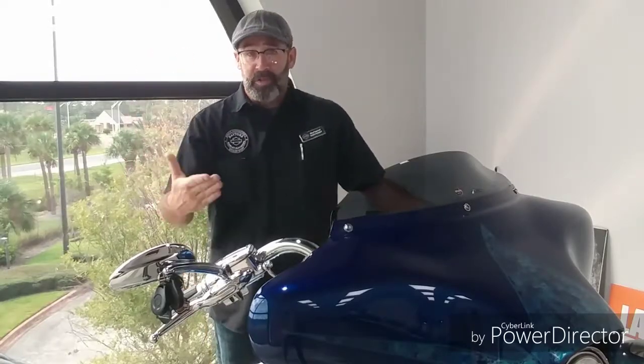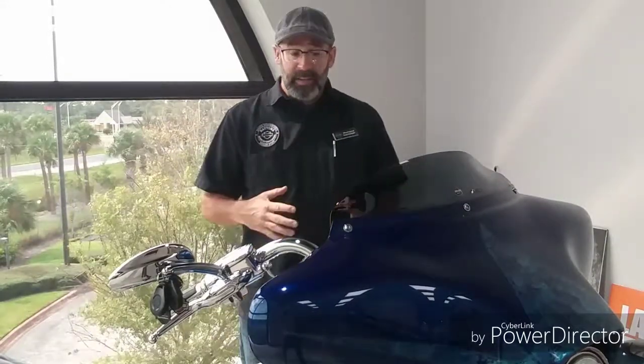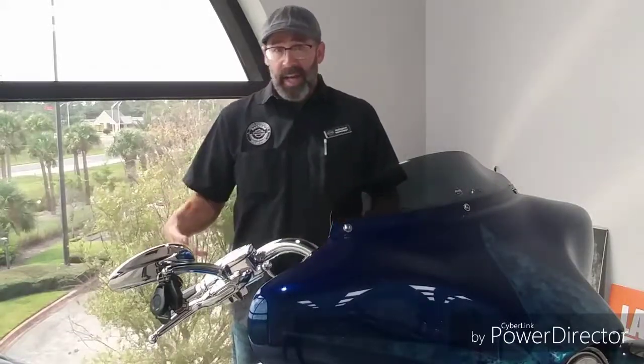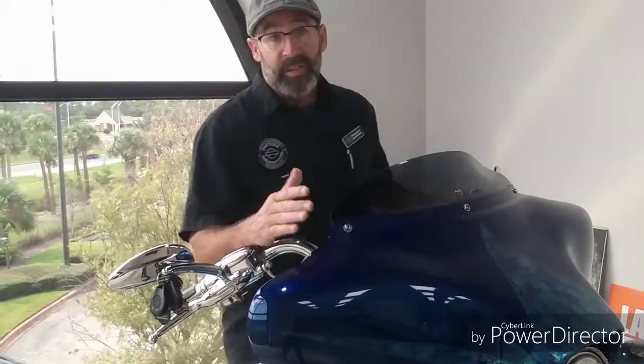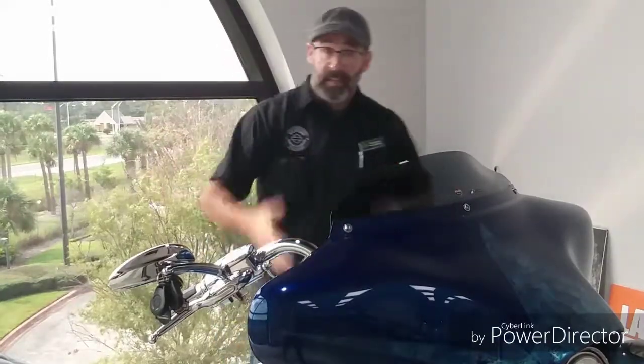The first thing we're going to touch on is that fairing system. That fairing is one of the hobby fairing systems, and it's definitely something that adds a lot of feel to the bike. It's an easy way to take a Road King and convert it over to a Street Glide pretty quickly. The only real difference between the Road King and the Street Glide is the fairing systems.